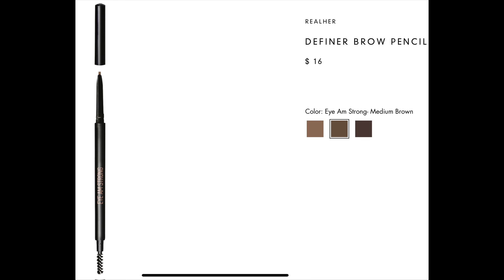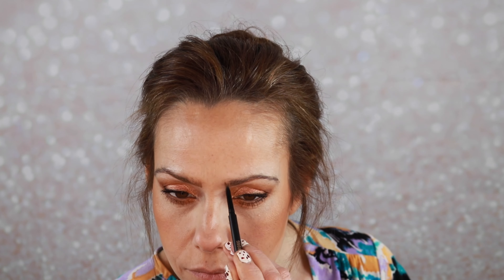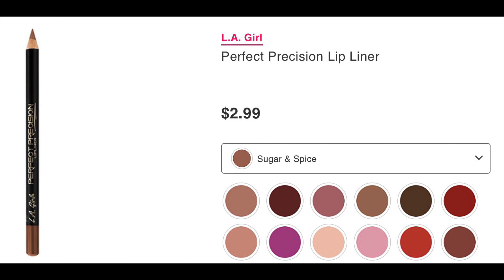Let's jump into the eyebrows — this is the Real Her eyebrow pencil. We are going in with the Believe Beauty brow gel just to set.